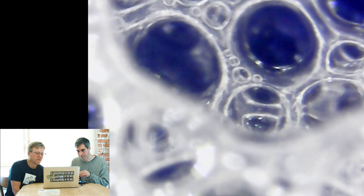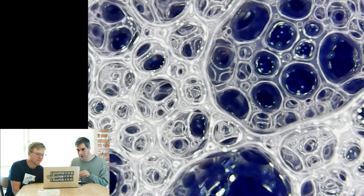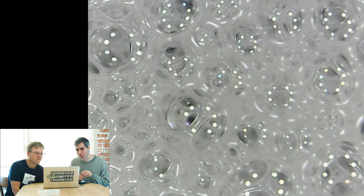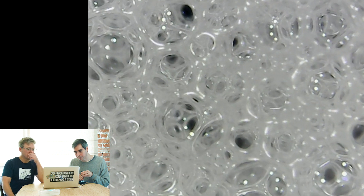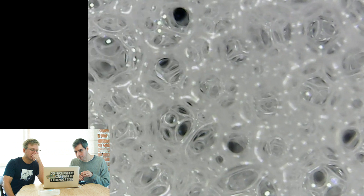The closer you get, the more bubbles are revealed. There are bubbles in there you can't see with the naked eye. You zoom in and in and in. It's neat to see them kind of moving a little bit. This is a more dense area of bubbles here. Wow, look at all that. That is so cool. It's neat to see them moving and kind of popping and stuff.